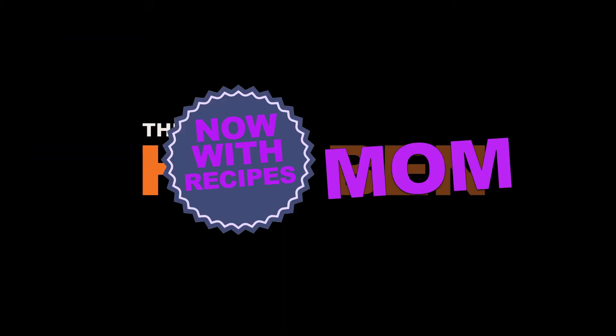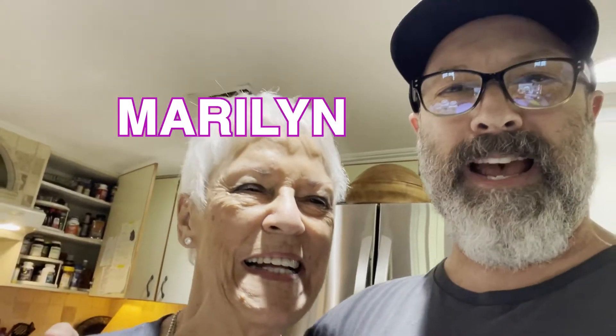This Has Mom, now with recipes. All right, welcome to a very exciting episode of Has Ben. I have with me my Has Mom.